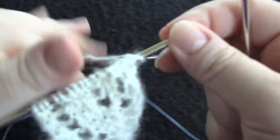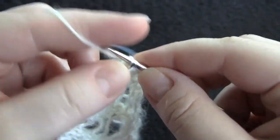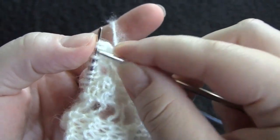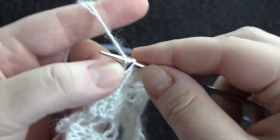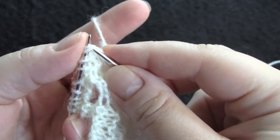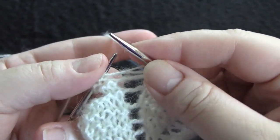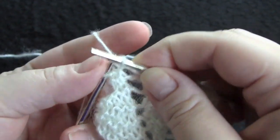Row five: knit three, yarn over, knit two together, knit two, yarn over twice, knit two together, knit four, yarn over twice, knit two together.